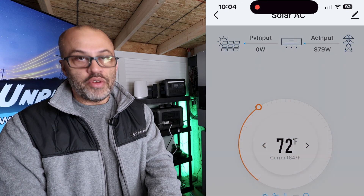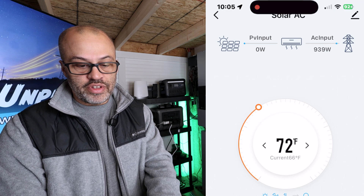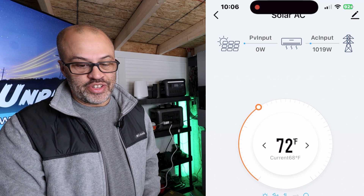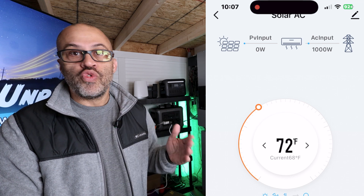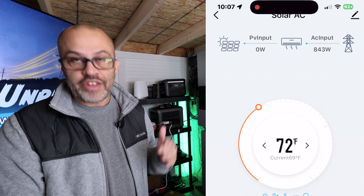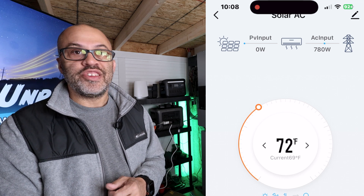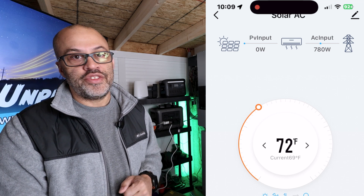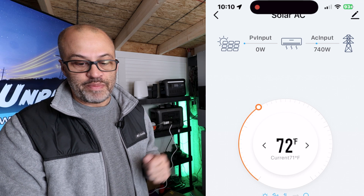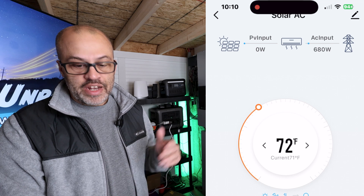At 10:05 it was pulling about 900 watts, and by 10:07 it's pulling 1,000 watts. Then it starts ramping back down because the temperature started at 64 degrees in the room, and by 10:08 it's already up to 69 degrees. I have it set at 72 degrees, so you can see the power dropping back down to 740 watts.